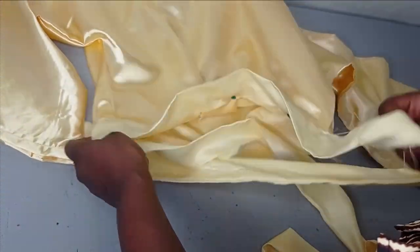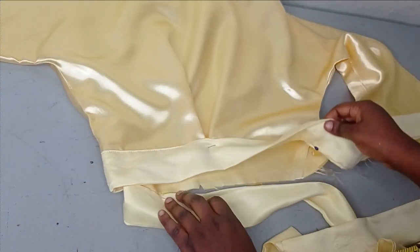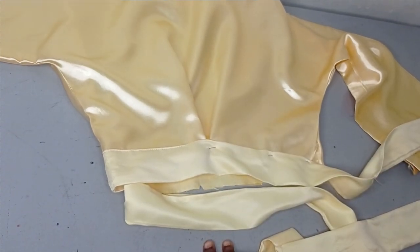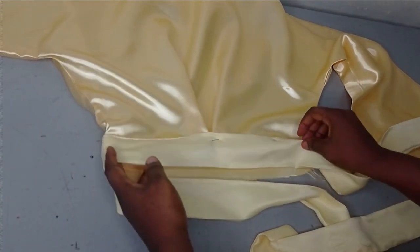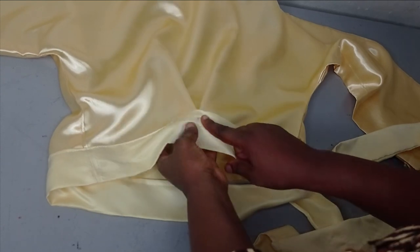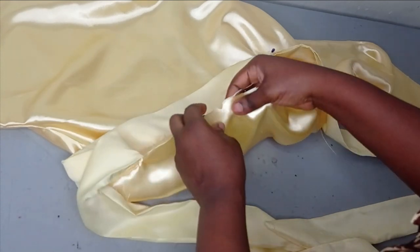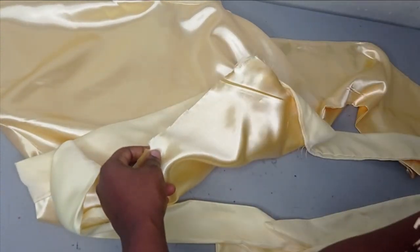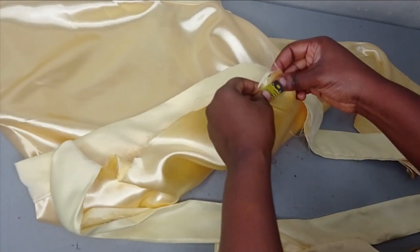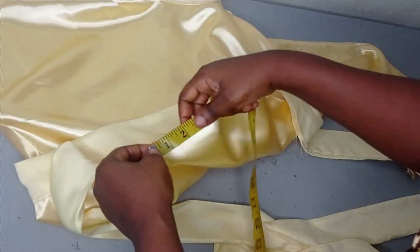For the waist area, remember we did not use our actual waist measurement, and because we are not going to be passing an elastic here, the waist has to be fitted. To gather it back to the actual measurement of your waistline, we are going to be pleating it — an inverted pleat like this. I've notched the midpoint; the actual waist measurement is 30 inches. 30 divided by 4 gives us 7.5 inches.